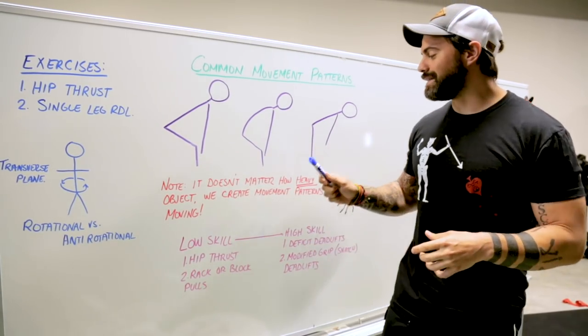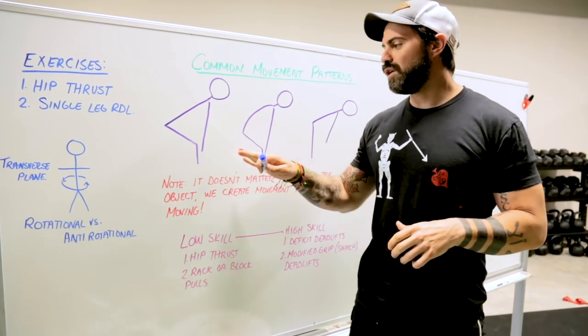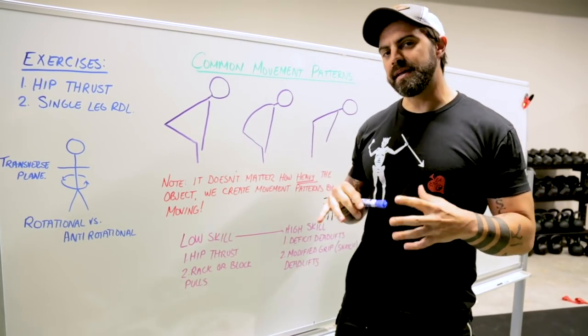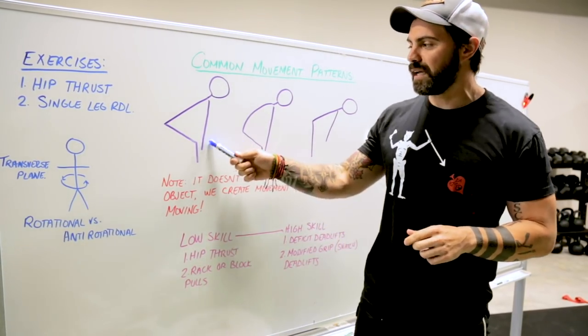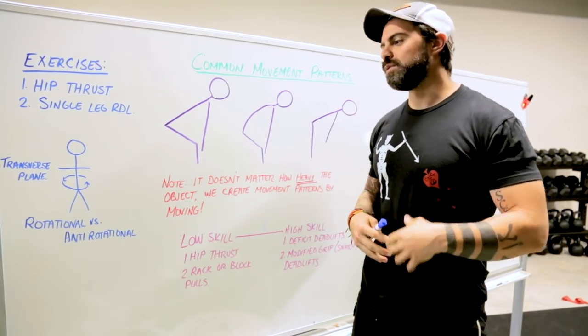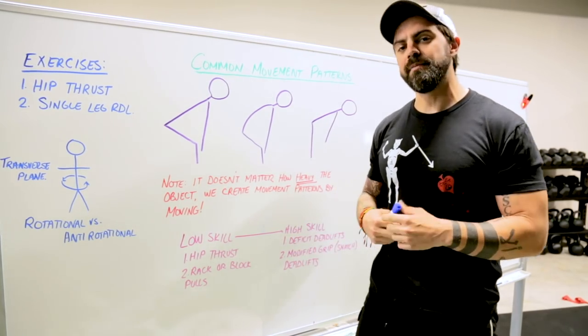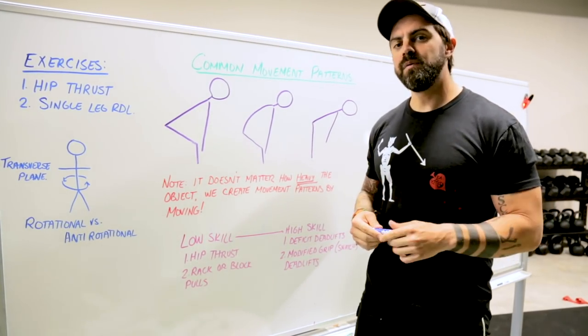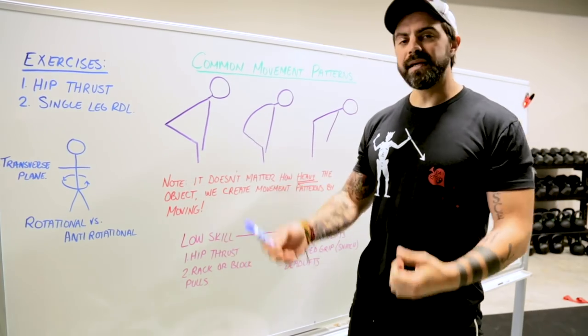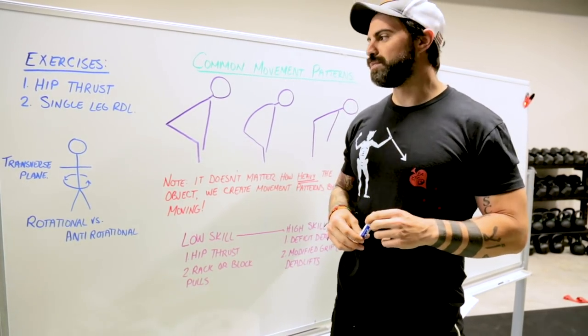Just remember, it does not matter how heavy the object is, you are always moving. When we look at how we pick things up off the ground — whether we're deadlifting, picking up our child out of a bathtub, picking our wallet up off the ground, or dragging a wounded battle buddy off the battlefield — ultimately we are picking something up in a vertical plane of motion and loading our bodies appropriately.